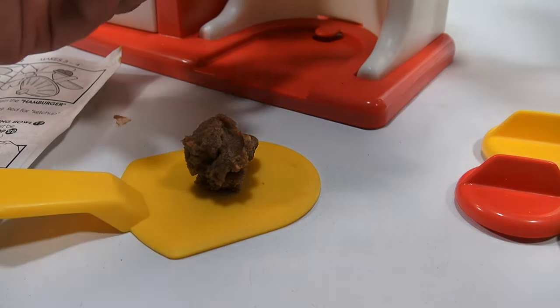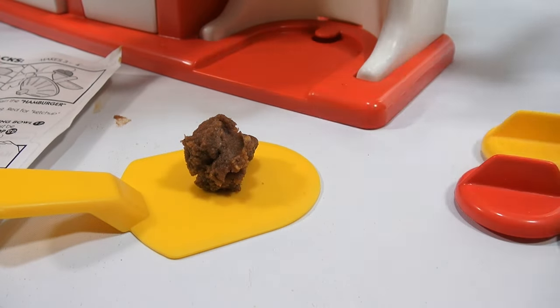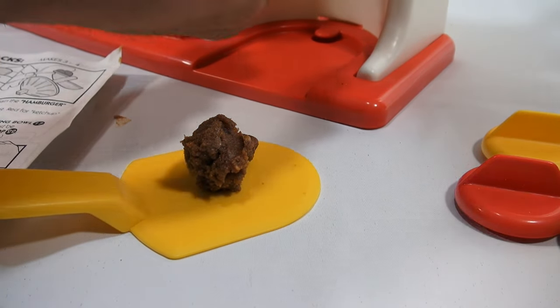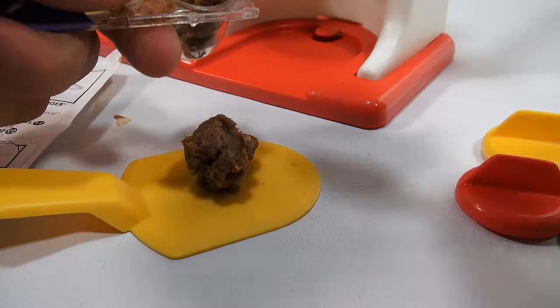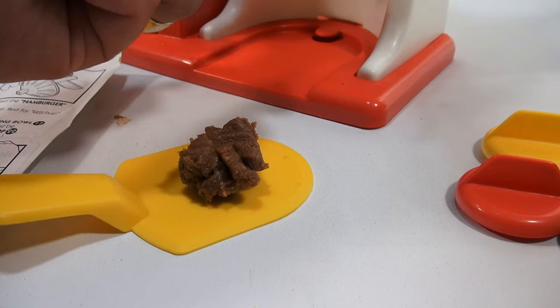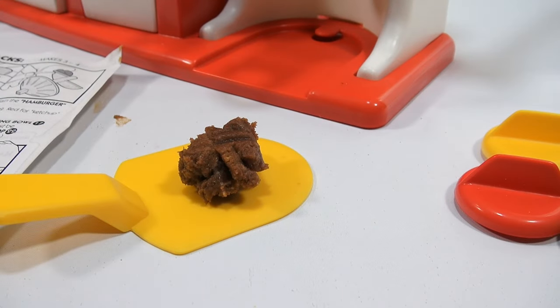Let's see if we can get a little more in there in case we need it — just so we get a nice big juicy burger. So that's it, that's done. Now we move it over to the fryer — hint, hint, I'm not really frying.